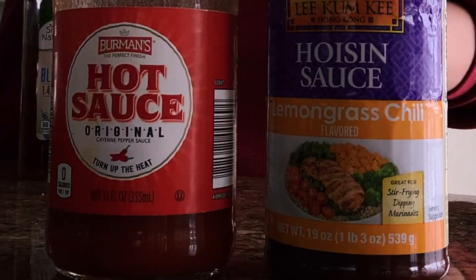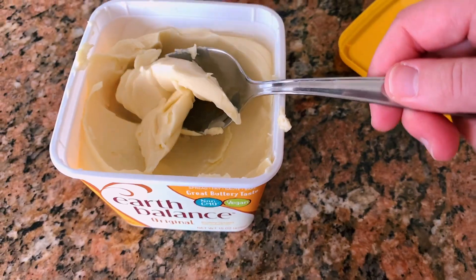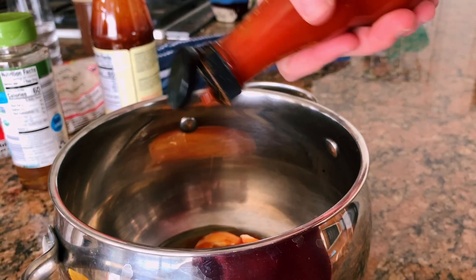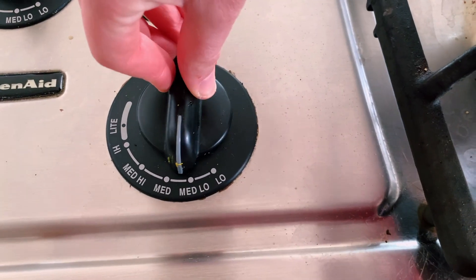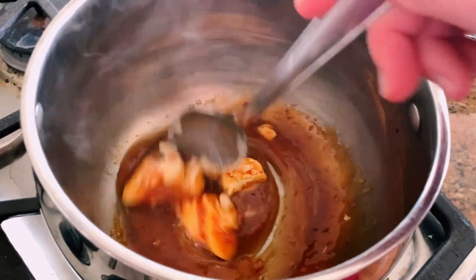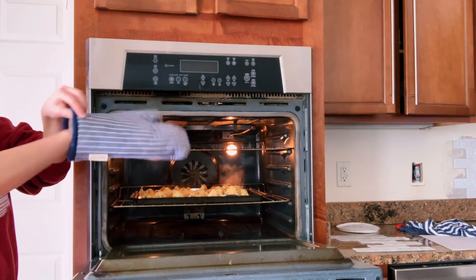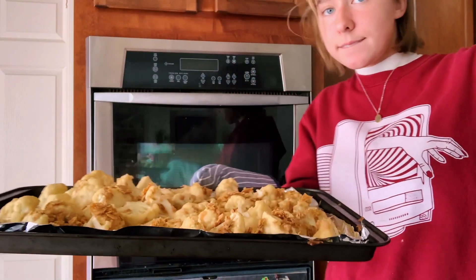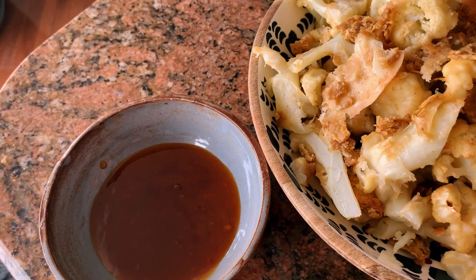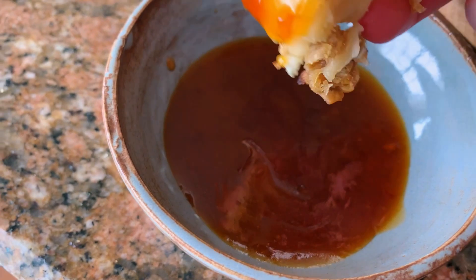While the cauliflower bakes, we're going to combine a few sauces to make a glaze. I'm combining lemongrass chili, hoisin sauce, hot sauce, blue agave, and a tablespoon of butter in a saucepan. Put the saucepan over heat and stir until all ingredients are combined; add extra sauce to taste. Once the oven timer goes off, take these precious vegan wings out and let them cool a bit. You can toss your cauliflower with the glaze or just dip it — I prefer dipping because the wings are less likely to fall apart.